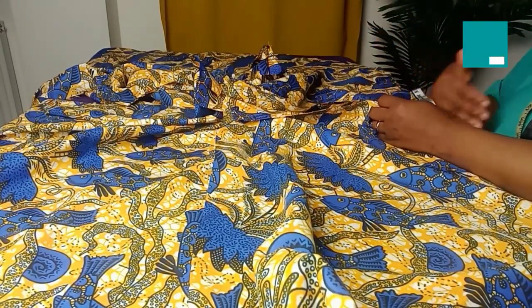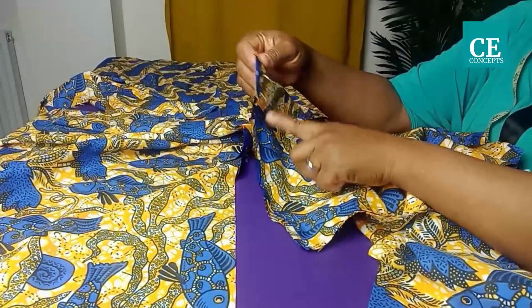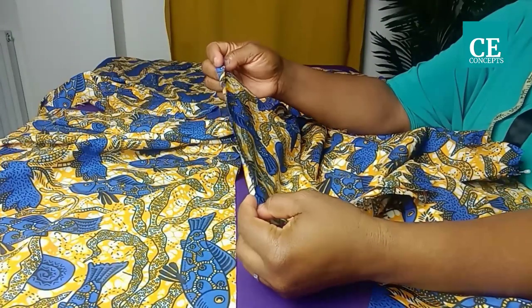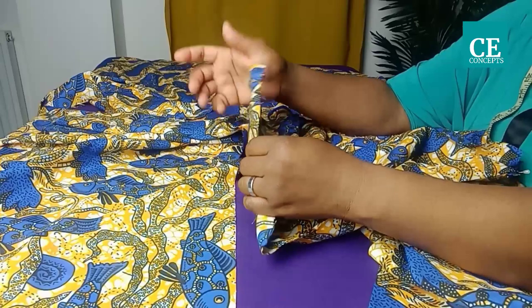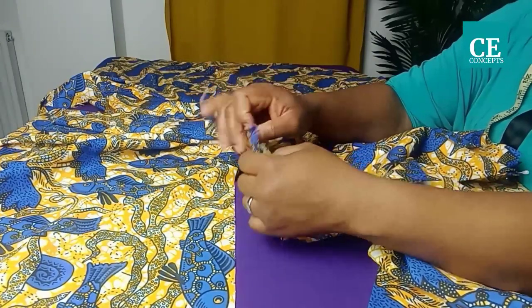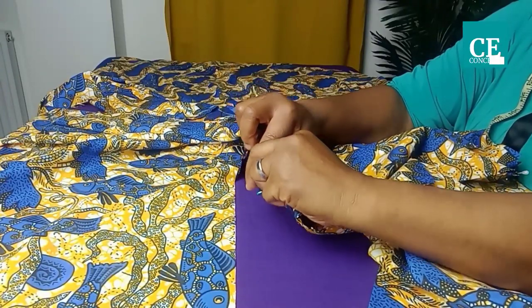Join both side seams of the skirt together, continuing from the waistline down. For the sleeve, tighten it up with overlocking, then turn it in with one inch. If you don't have an overlocker, simply turn in half an inch first, then turn in one inch.